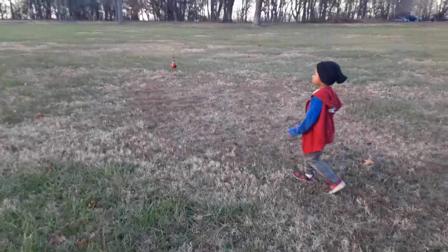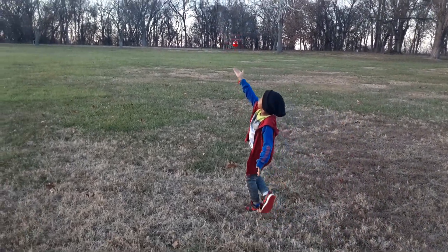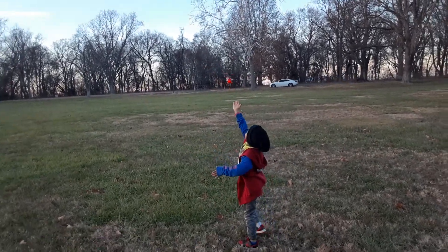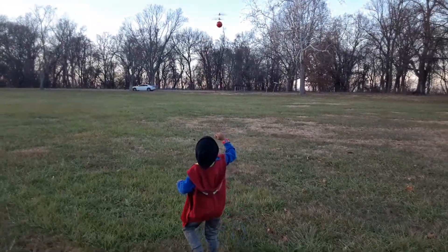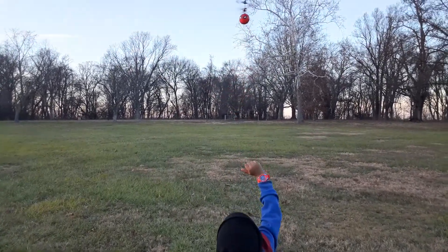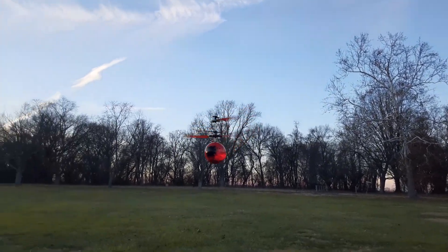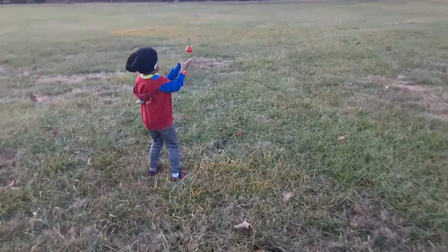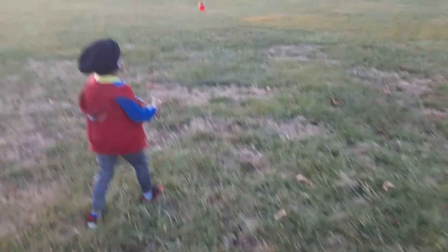Can you make it go higher? Yeah. Oh, that's nice. Look, it's up there too. And he's Spider-Man down with the Miles Morales shoes on.